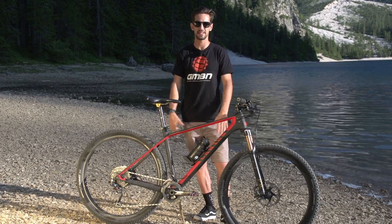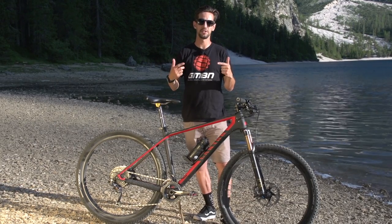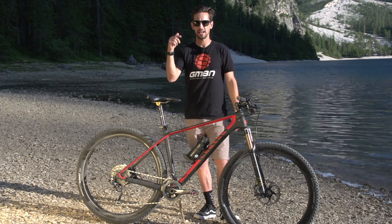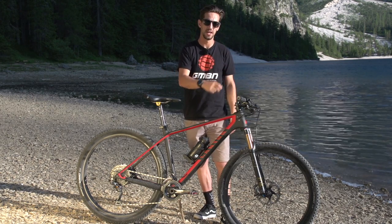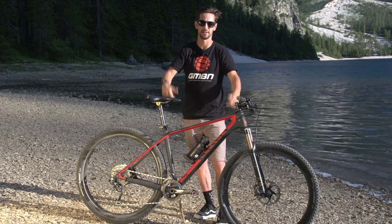I hope you like the look of my Canyon XSED CF — I definitely do, and I can't wait to ride it. Click on the GMBN logo to subscribe to the channel if you haven't done already. Click over there for clips versus flats, and over there for enduro versus cross-country. Give us a thumbs up if you like my bike — thank you very much.